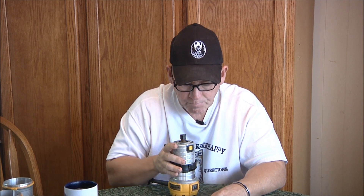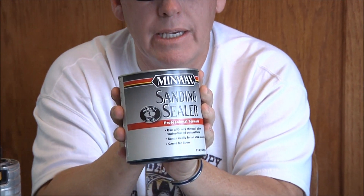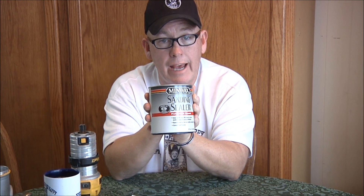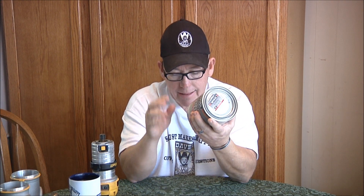The next question is from Brad over in Australia. He says he's having great difficulty finding Minwax sanding sealer, which is the brand I use. This is a water-based sanding sealer — they have water-based and oil-based, but I like the water-based: it's thinner, I don't have to thin it down, and it washes up with warm water. Brad is asking if it matters if he uses a different brand, since he can't find this one.